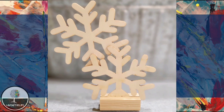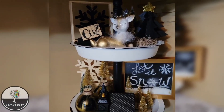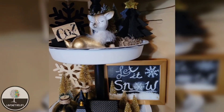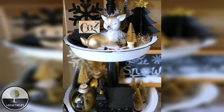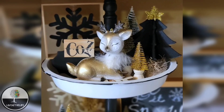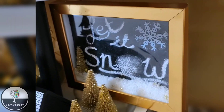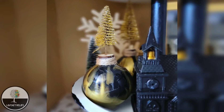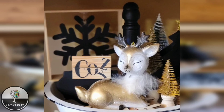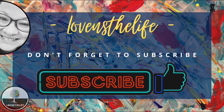Here we have the completed fillers and risers for the tiered tray, and next we get to see it all put together. I'm pretty happy with the completed project — I have never styled a tiered tray before so it's my first go. There is one small project I didn't get completed, so stay tuned for that as well as how I made the tiered tray. Let me know in the comments what your favorite project is — I would love to hear from you. Thanks so much; if you liked the video give it a thumbs up and don't forget to subscribe!